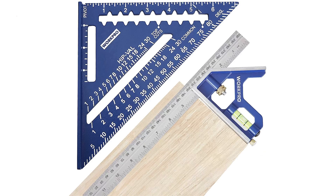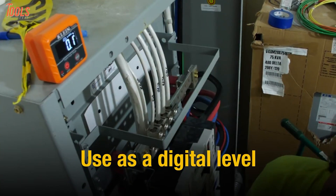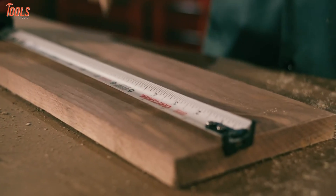In today's video, we are going to show you five essential measuring tools that provide you with correctness and save time while doing measurements. So, without further delay, let's get started.